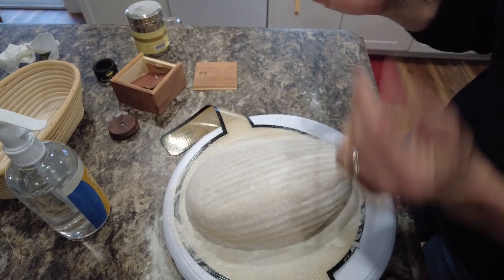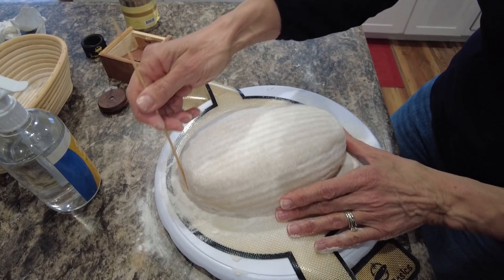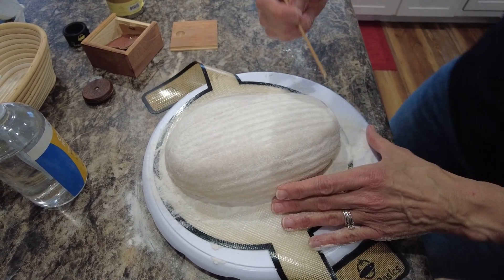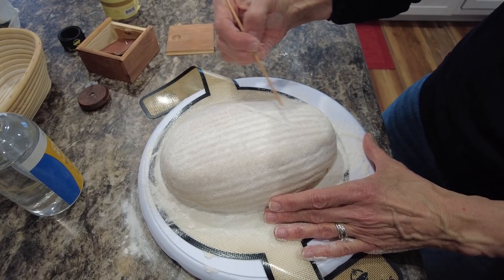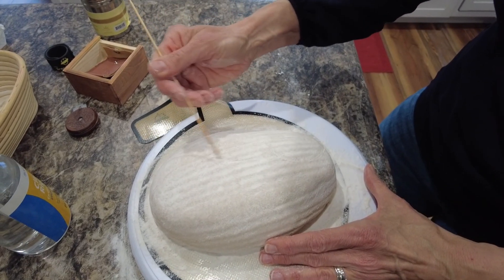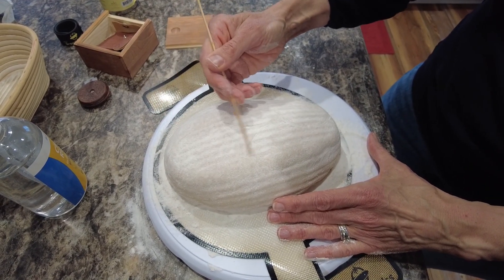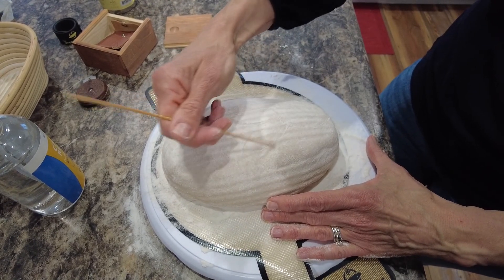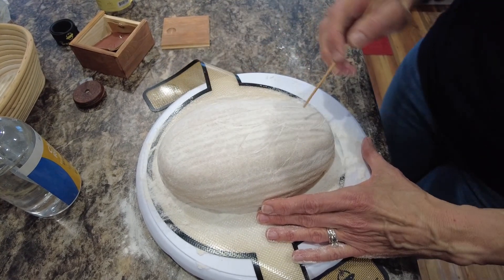I'm going to start with the dull end of my skewer as always. I'm going to draw my ear line so I know where to start with my design. I think I'll just do a center of the flower like this. Now my loud dog is getting a drink of water. And I'm going to freehand some petals out here — I think this is going to wind up looking like a sunflower. We'll see.